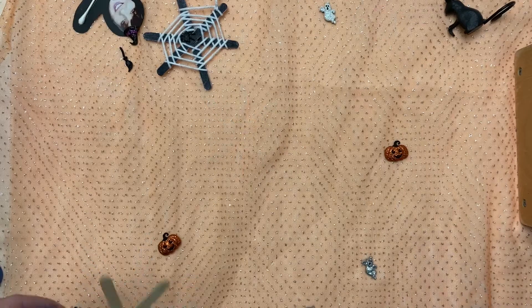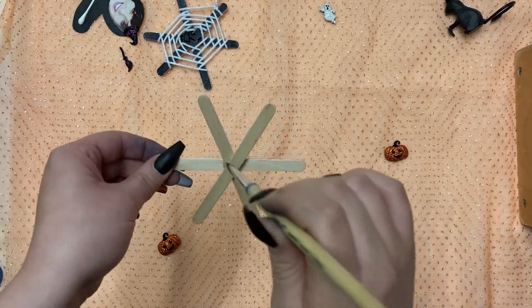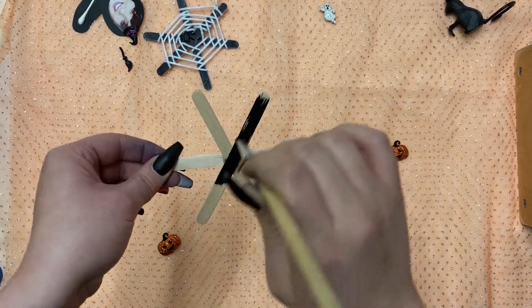Once you've given your popsicle sticks time to dry, you could either color it with a black marker or give it a coat of black paint just like this.